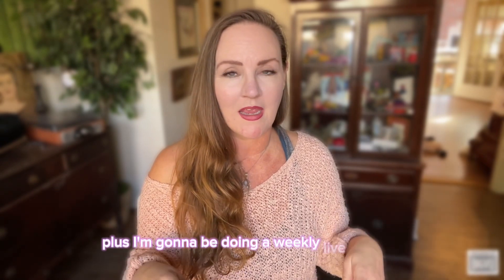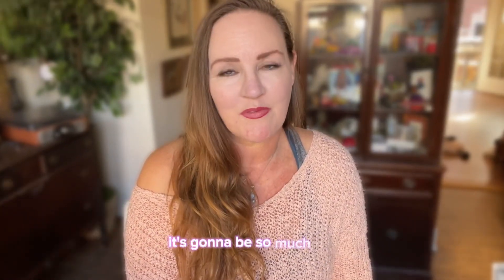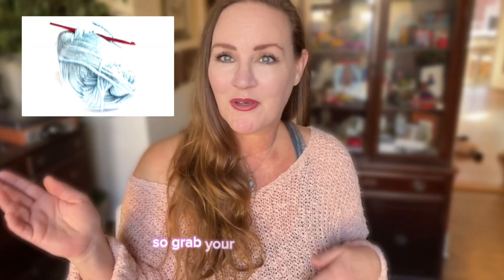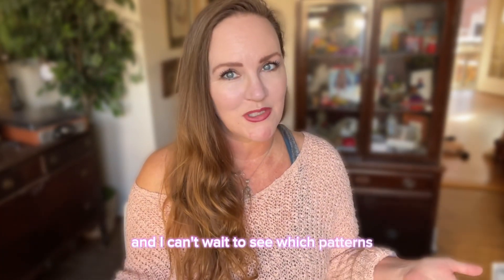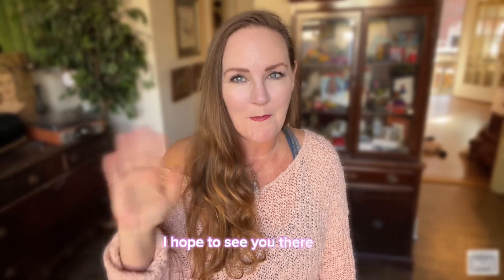The ticket also gives you access to a weekly live webinar — a Q&A where you can ask questions and we can chat about crochet. It's going to be so much fun! So grab your hook and your yarn — I can't wait to see which patterns you choose. All the details are down below. Happy crocheting everybody, I hope to see you there — bye!